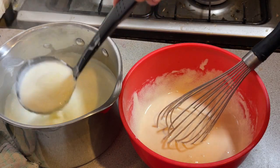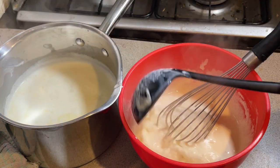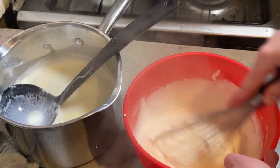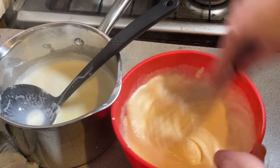Now I want to slowly add the milk to the eggs to cook them without scrambling them. I just do a ladle at a time and whisk it in really, really well.